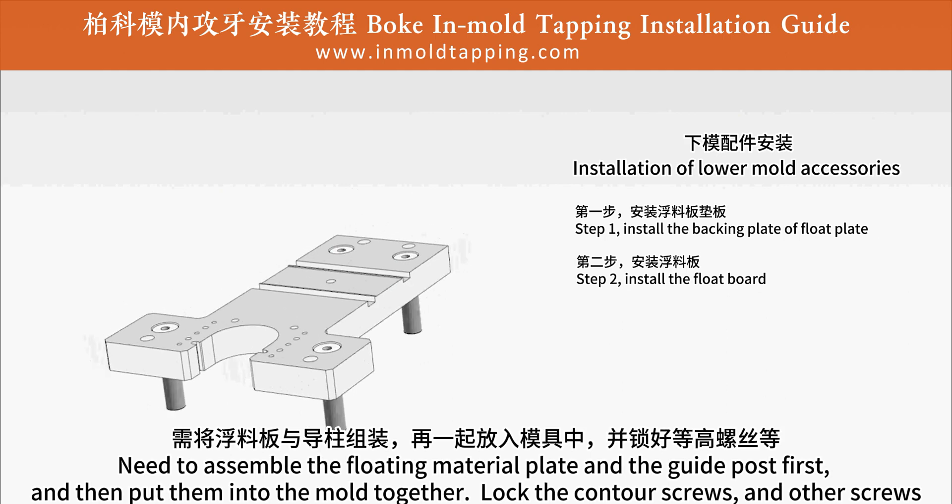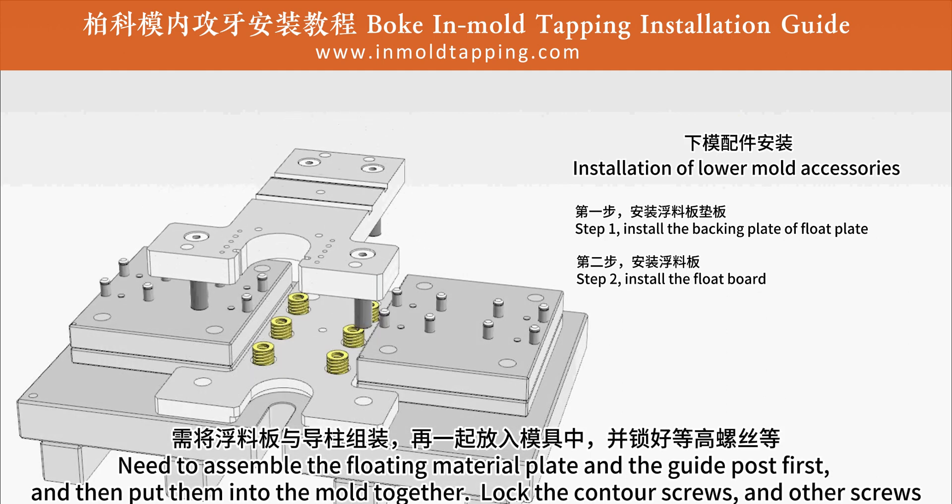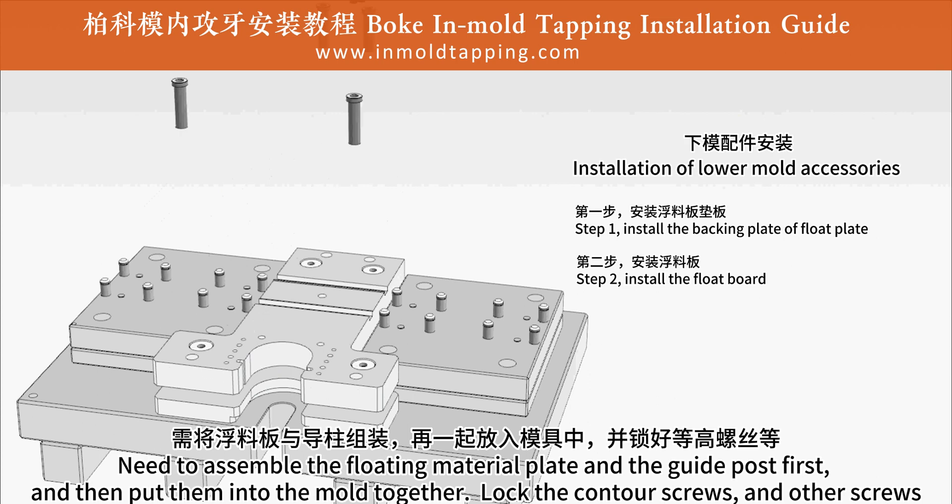Step 2: install the float board. Assemble the floating material plate and the guide post first, and then put them into the mold together. Lock the contour screws and other screws.